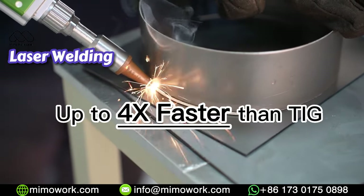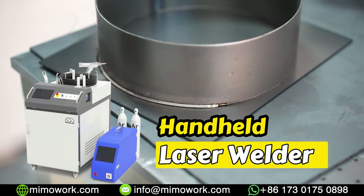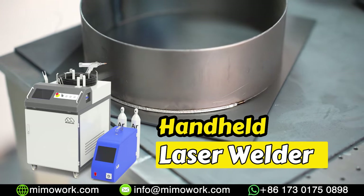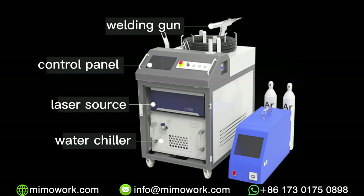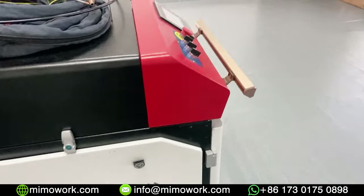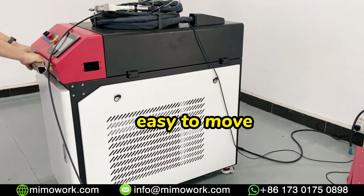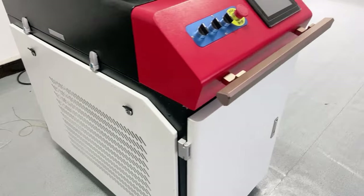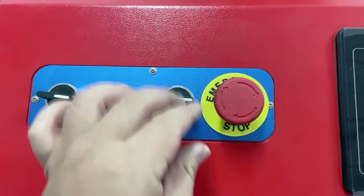Not only being four times faster than TIG, laser welders show great welding results. Today we will break it down and explain each part in detail. The handheld laser welding machine is composed of the welding gun, the control system, the fiber laser, and the industrial water chiller. The integrated design makes the whole machine compact in size, and with universal wheels at the bottom, you can move this welding cart freely in your factory.